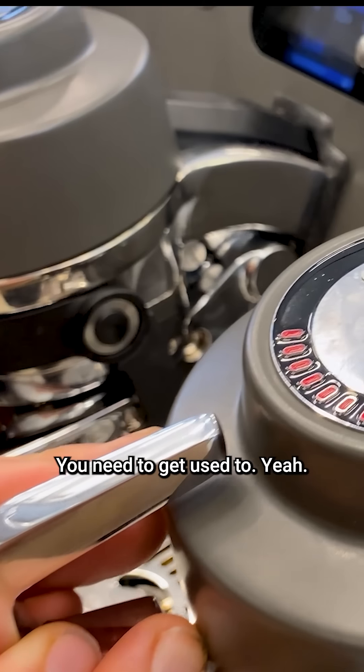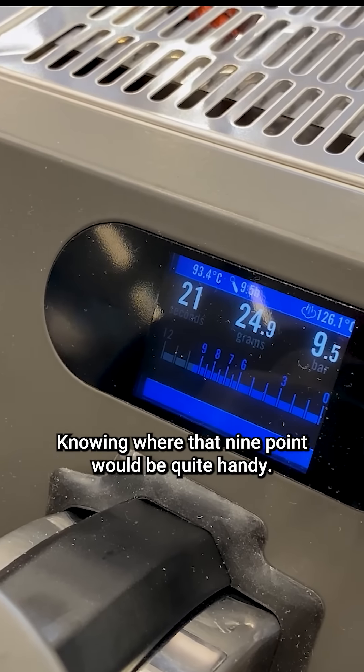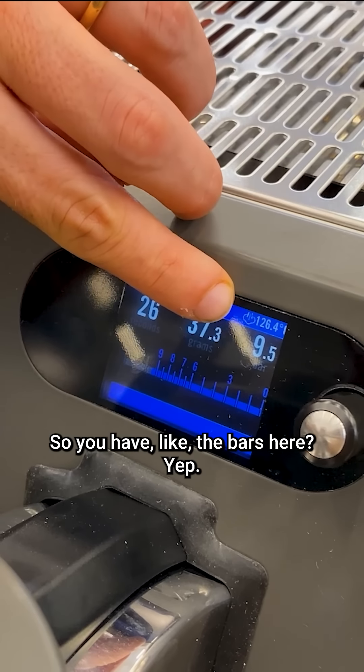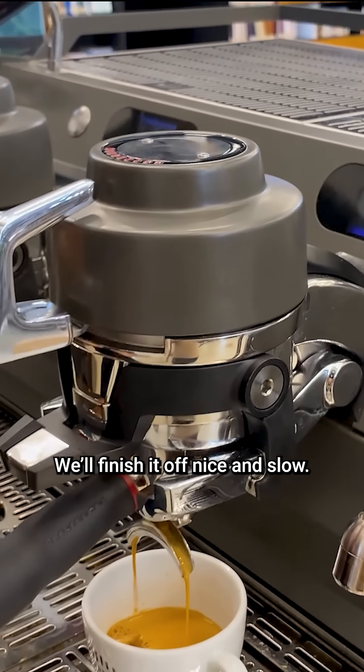Yeah, you need to get used to it. Knowing where that nine-bar point would be is quite handy. So you have the bars here — we'll finish it off nice and slow.